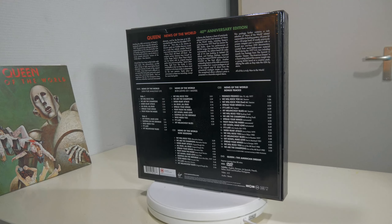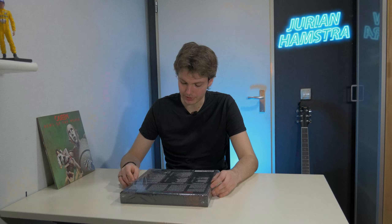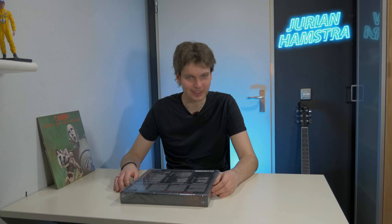At the front of the box we have this beautiful Queen logo — not a crest this time, just a plain logo with the font they used in 1977. At the back we have a whole lot of text. I'm not going to read it all aloud, so if you want to check the text out, make sure to pause the screen for a moment and read it yourself. That's basically the box — I'm really interested in opening it actually.